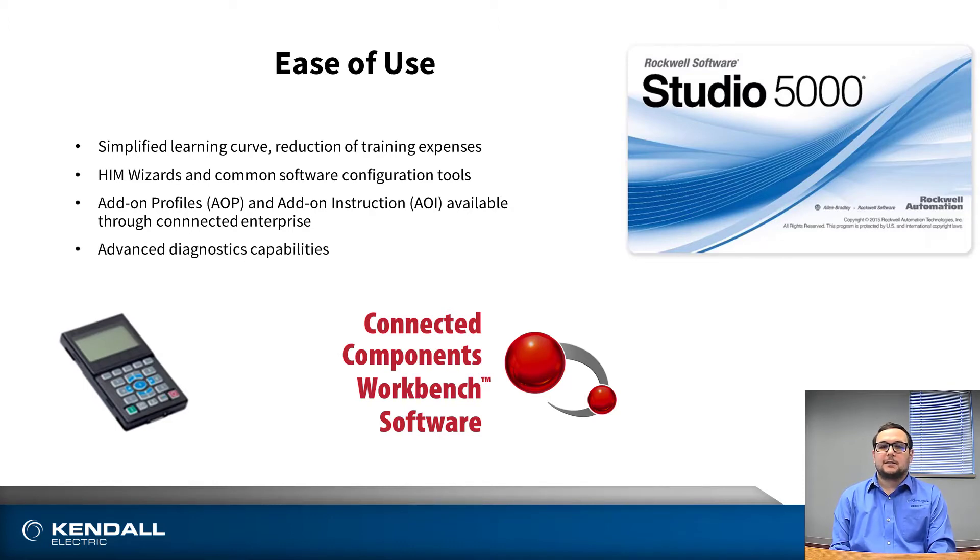And finally, advanced diagnostics capabilities can keep your employees informed as to when certain components may be close to failure on these drives or nearby machines.